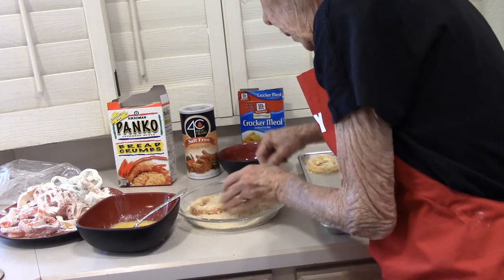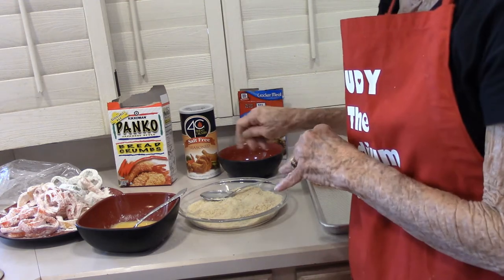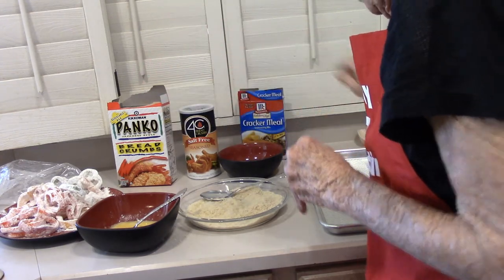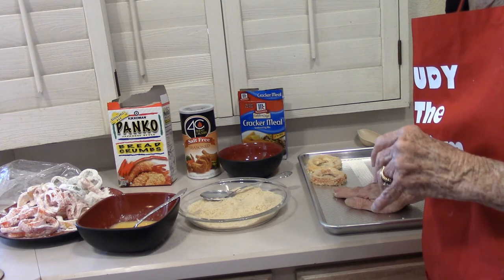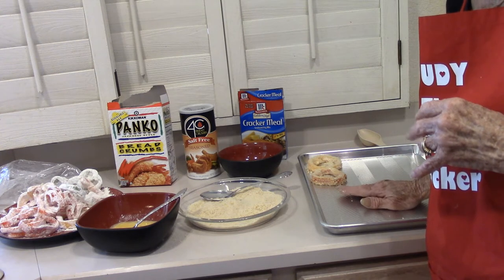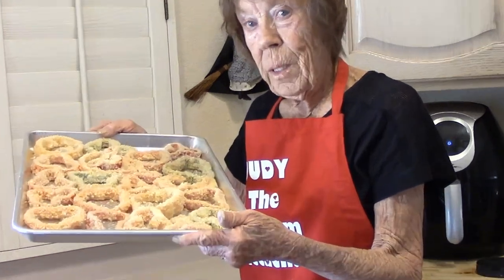I have 22 slices here of different peppers. The whole pepper count is nine milligrams of sodium. I'm going to put them in the egg, in the panko, and put them on my cookie sheet. Then we're going to put them in the refrigerator and let them set up for a good 20 minutes — you can even let them sit for a couple of hours. These are ready for the refrigerator; they're very pretty.